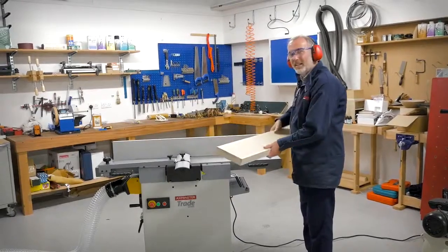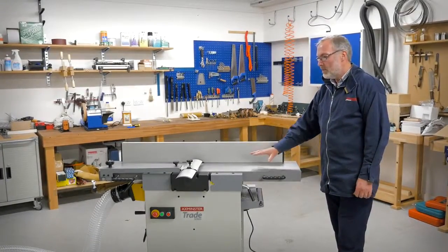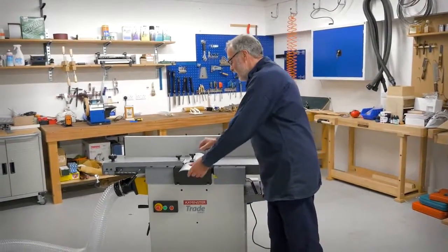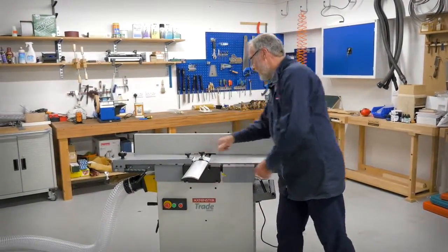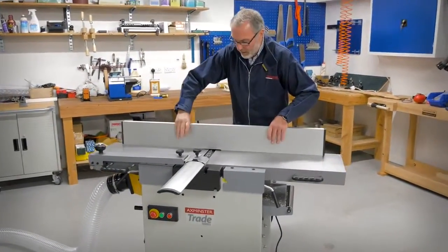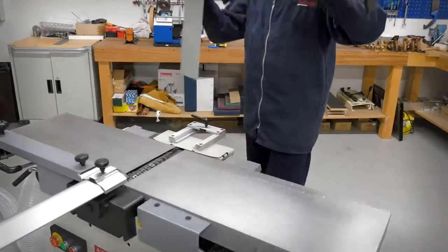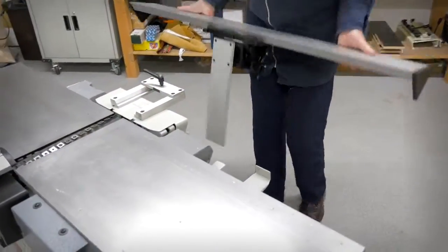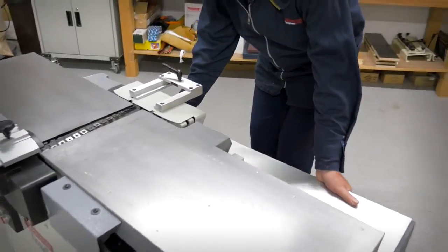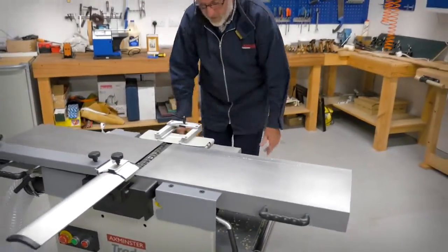That's a really good finish and I'll tell you why. We're going to explain to you about the unique cutter block in this machine. First I just need to open the machine up, so we'll just slide the guard out of the way and then I'll take the fence off, which is quite a substantial and weighty piece, but it has its own storage brackets on the back of the machine. So you just plop them on there and it's hinged out of the way.